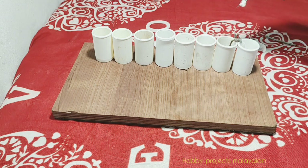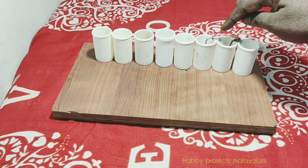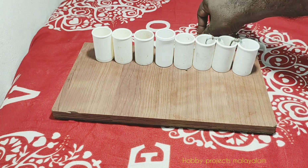Aluminum and copper. This is aluminum and this is copper. I made everything.